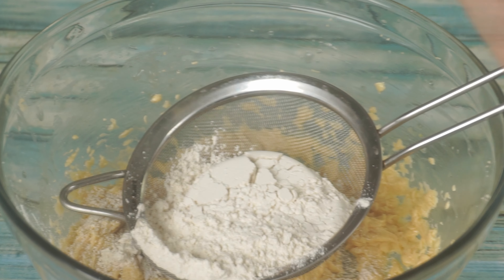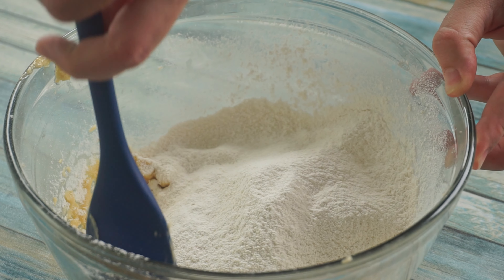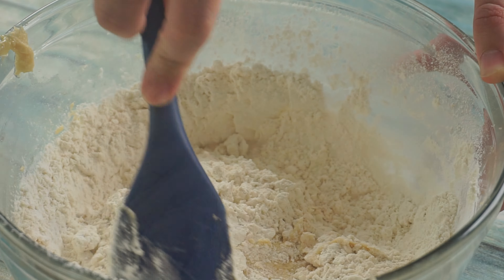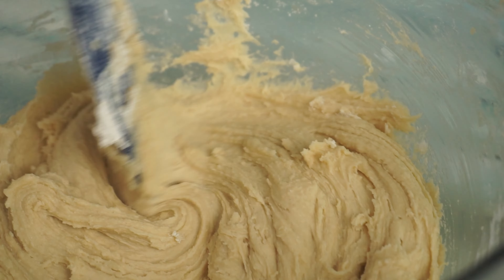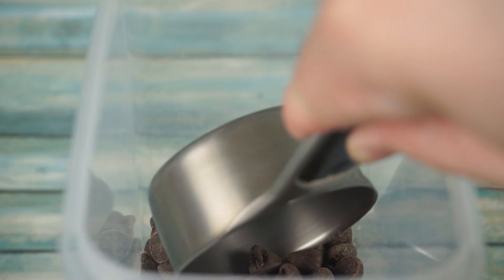Try to use a sieve to get all the lumps out, but as you see, I did not have such great luck. Then mix together until a dough forms. We will then add a three-fourths cup of chocolate chips.